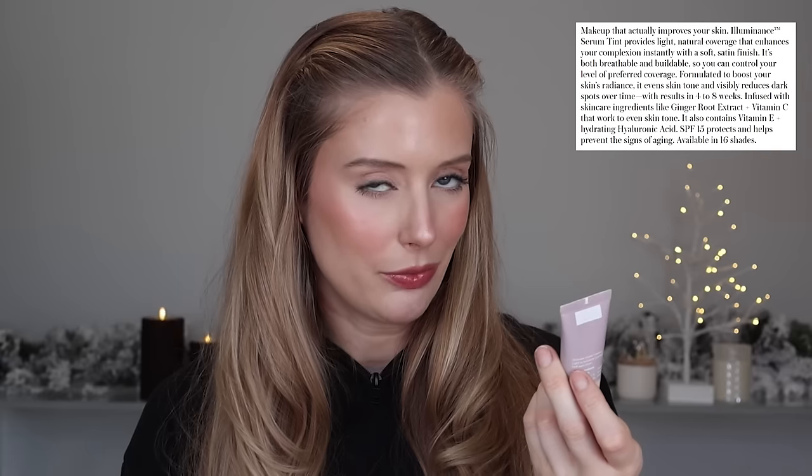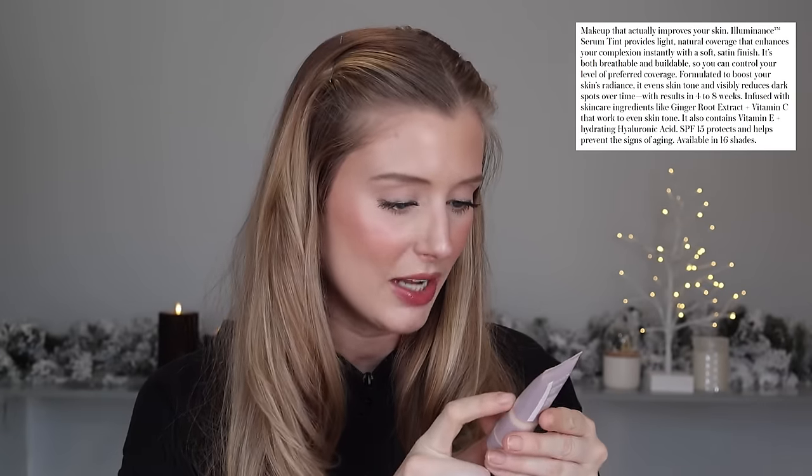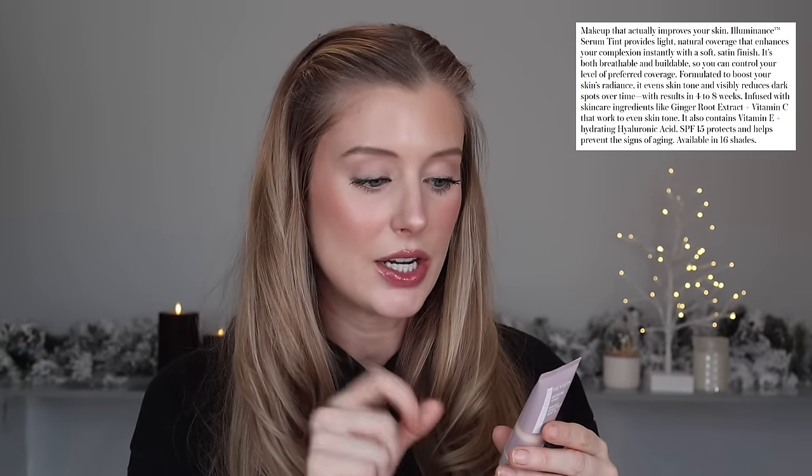Moving on, we have the Revlon Illuminance Serum Tint. The ingredients they're calling out are ginger root, vitamin C, vitamin E, and sunscreen — it's a combination sunscreen with actives: zinc oxide, titanium dioxide, and zinc oxide. But please do not rely on this for sun protection. It's supposed to be skincare-infused makeup that offers light to buildable coverage and a soft satin finish.